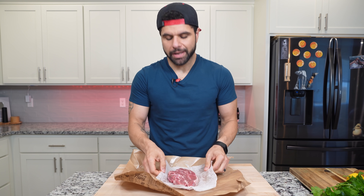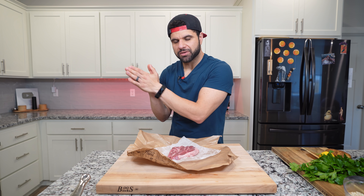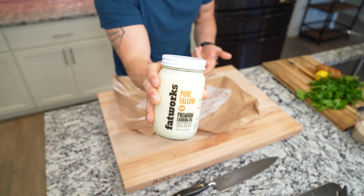For the protein, I'm using some lamb shoulder that I came across at a local butcher — really happy about that. To cook the lamb, we're going to take some notes from old school cooking: we're going to confit it. Confit means to cook with fat, and for that I'm using beef tallow. This was probably available in 13th century Poland versus any refined oils anyway.